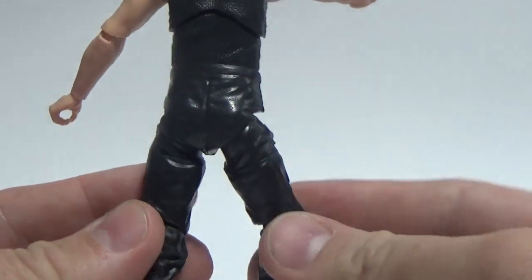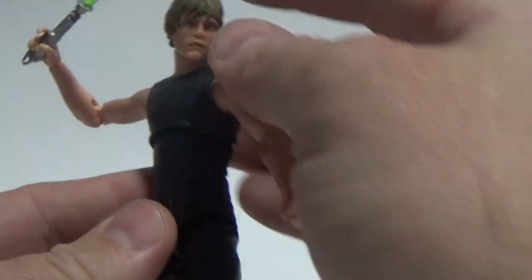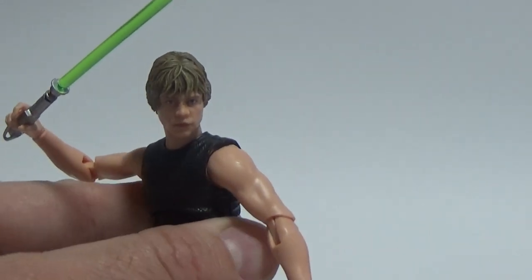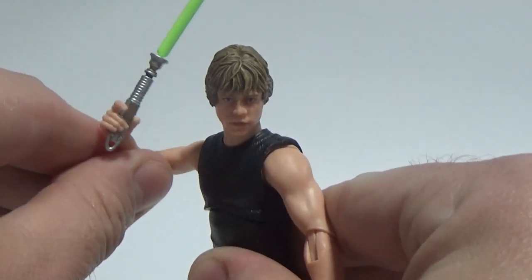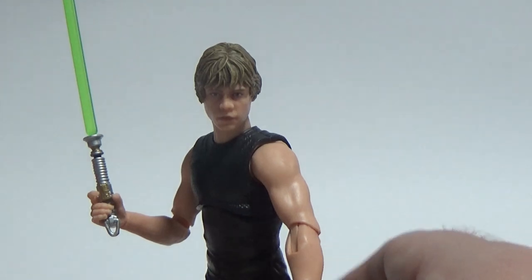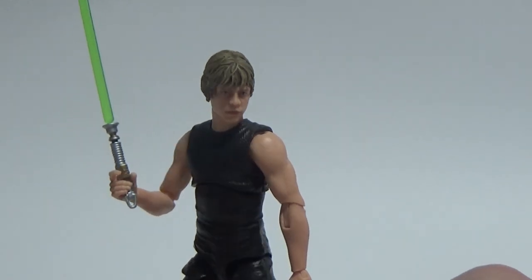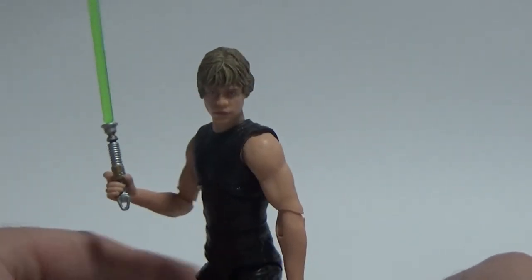Even just being a simple black repaint over the Dagobah Luke, it's quite good. That Dagobah Luke is probably my favorite Luke, maybe second only to the Snowspeeder one. Any chance to get Luke with his green saber is a bonus — getting some great poses.